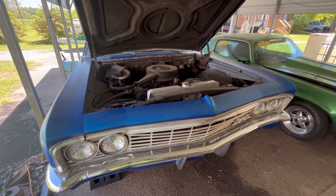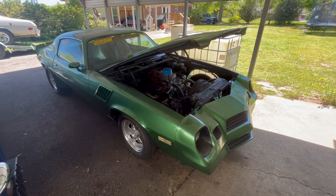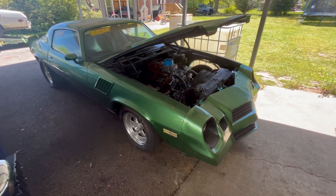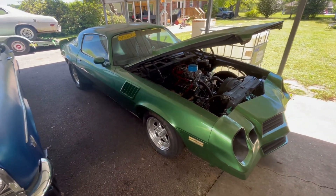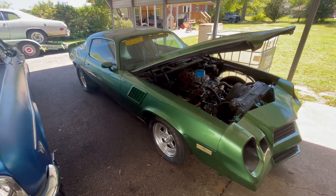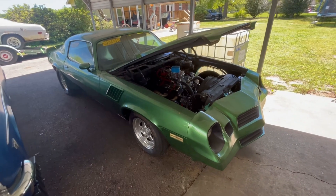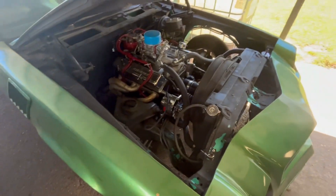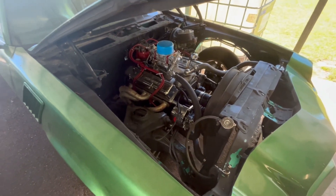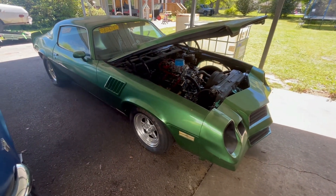I'll keep you all up to date on the progress of each of them. This is a '79 Z28 I ended up with on a trade deal. They'd been using it as a foot brake drag car, but I've got new carpet, door panels, and another seat coming for it to finish the interior up pretty nice. It runs on pump fuel, doesn't have a cage in it, and it's going to make a nice little street driver. It runs in the sevens and eights on pump gas — it'll be a fun little car. It will be for sale when I get it together.